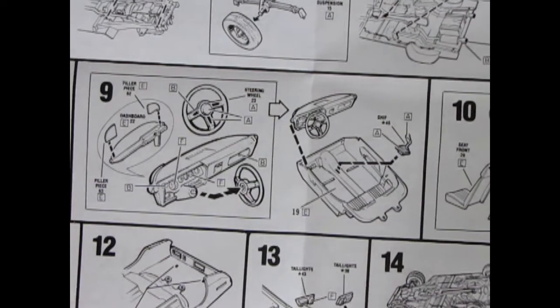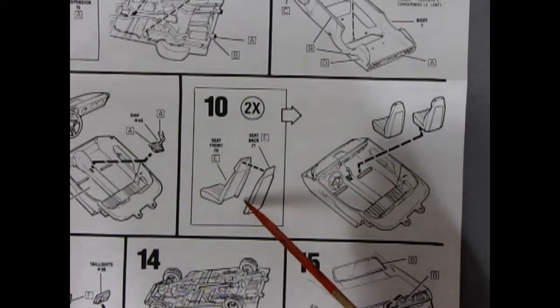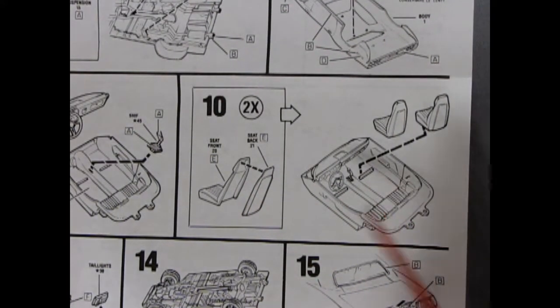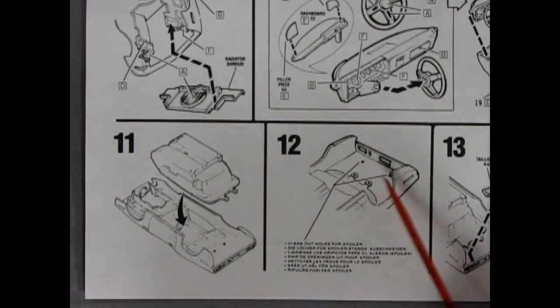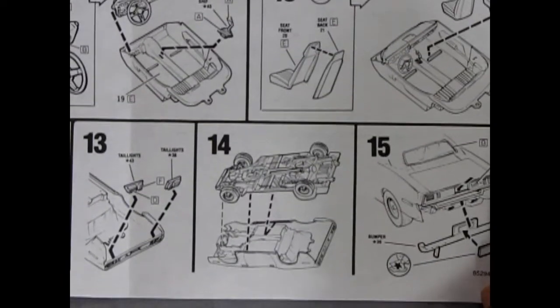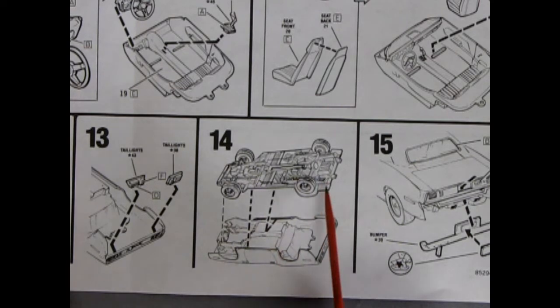There's our dashboard gluing into our bucket with our shifter, and then moving across we get to see our bucket seats front and back gluing together and dropping into our interior tub which finishes it off. Our interior pops in snug as a bug in a rug, and then you've got to drill out these little holes for our spoiler to go on. In steps 13, 14 and 15 we've got our taillights popping in from the back on our panel.